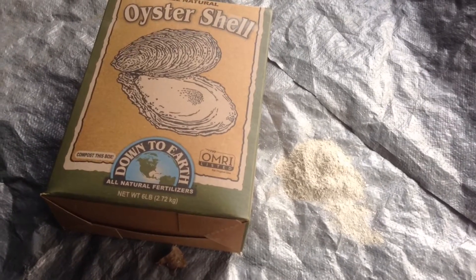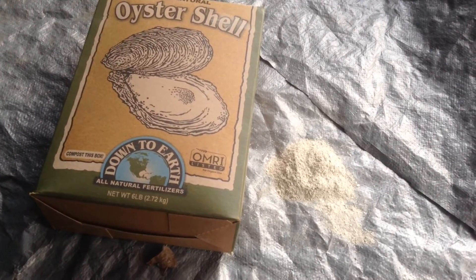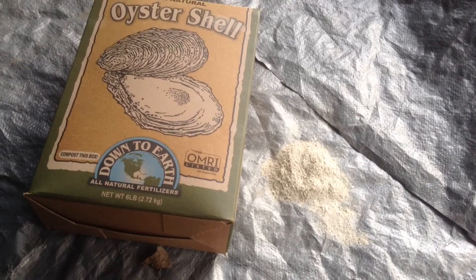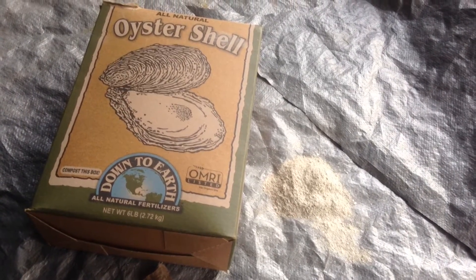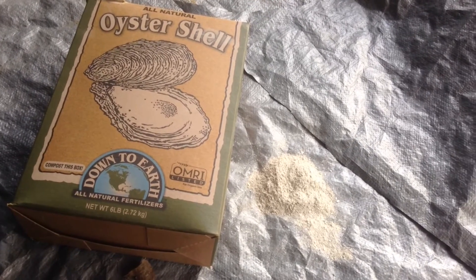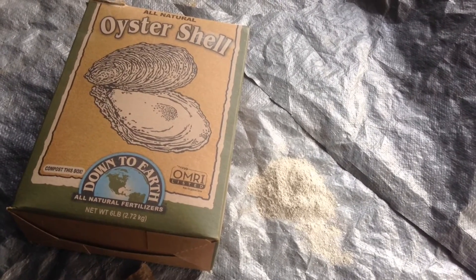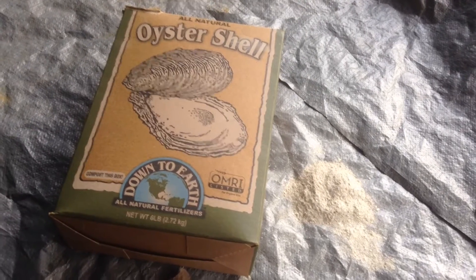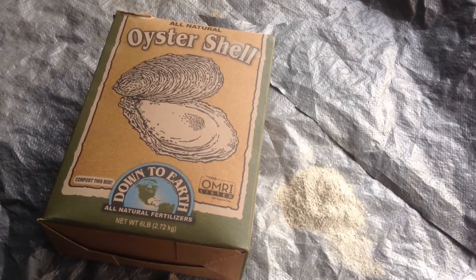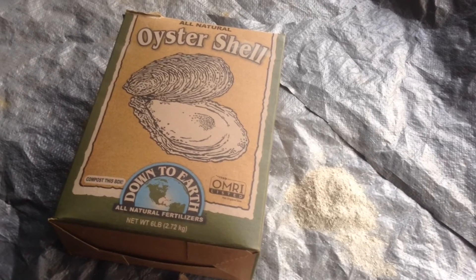Oyster shell flour is a high quality soil conditioner that consists of 96% calcium bicarbonate and many other micronutrients. Ground oyster shell flour provides long lasting and steady release of nutrients and also helps control the pH levels of your soil, keeping it from getting too acidic.